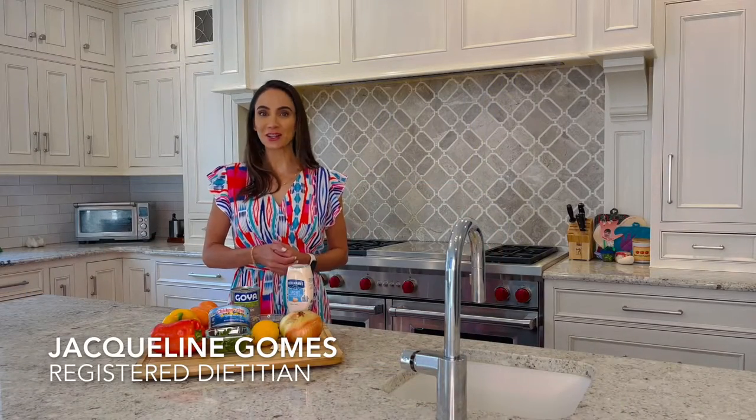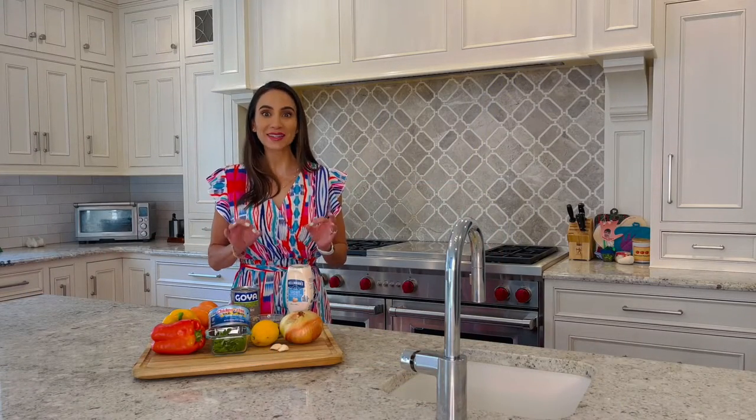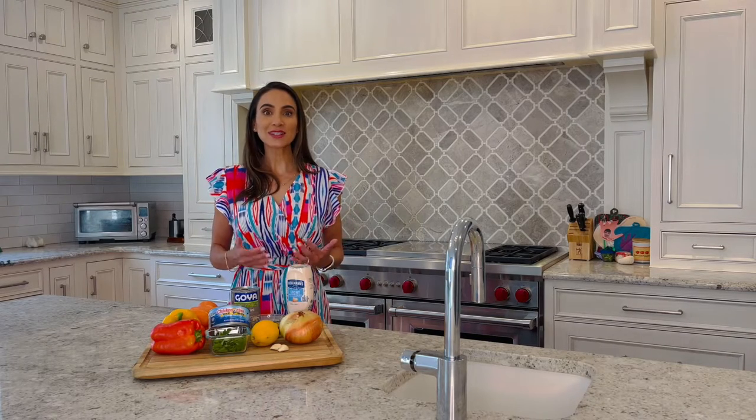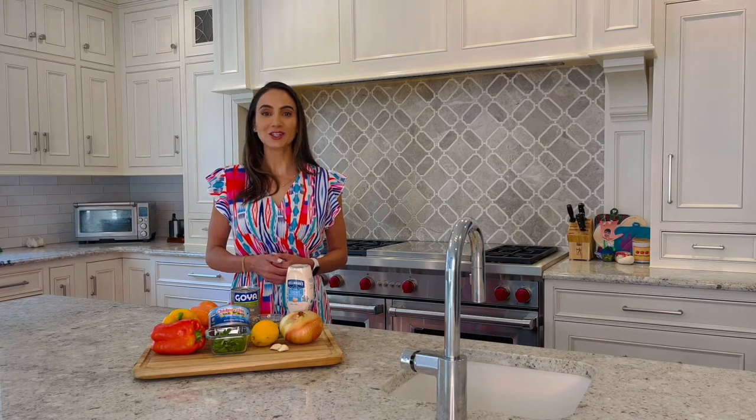Hi, I'm registered dietitian Jacqueline Gomes. Make the most of the best days of summer with easy and light summer lunches. Lunches that are quick, fresh and delicious will make it easier to stick to a healthful diet.